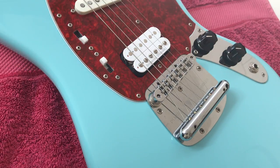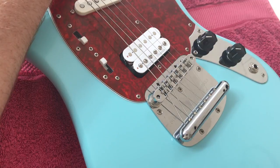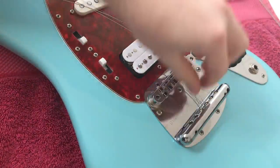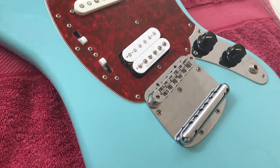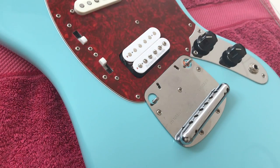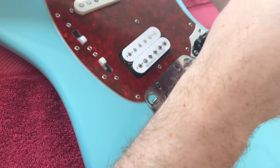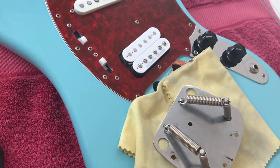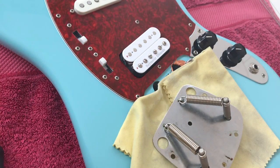The first thing to do is to unstring your guitar and make sure that there's no tension on the neck. Your next step is to remove the bridge. Then remove the five screws on the vibrato plate and remove it altogether. The next thing I like to do is remove the springs because you won't be needing them if the tremolo is hard tailed.